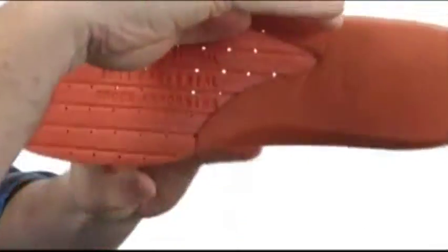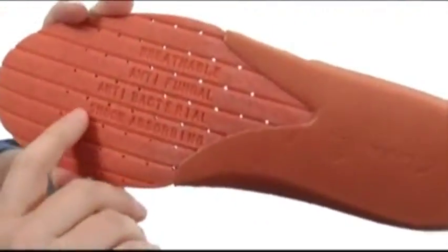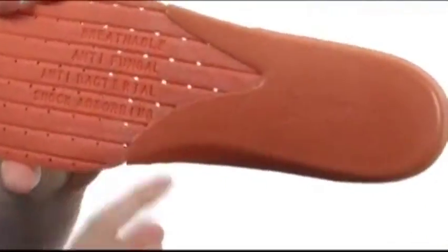And the cool thing about it — I'll let you read it right here — it's breathable, it's anti-fungal, anti-bacterial, and shock absorbing. So that's one heck of an insole.